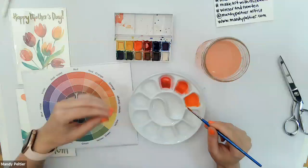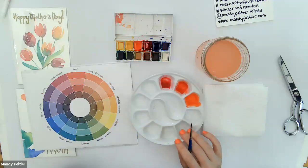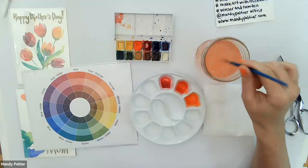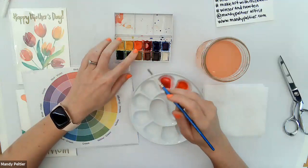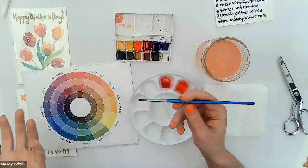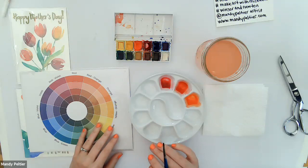Someone in the chat is having trouble where the paint isn't transferring into the well as smoothly — it's staying on the brush. My first impulse would be that the brush needs to be more wet; try a couple more drops of water in your well. You may also need to press harder into the cake to pick up that paint. I'm using a Cotman watercolor brush and it's working great. If you can't get it today, please just rewatch this class and pause as needed.